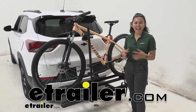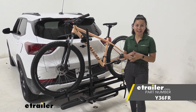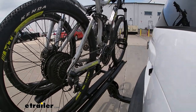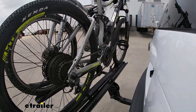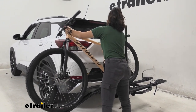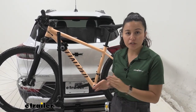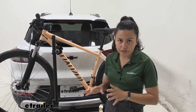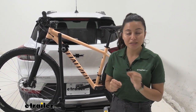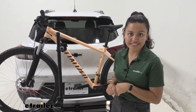Hi everyone, it's Evangeline here at etrailer, and today we'll be taking a look at the Yakima OnRamp 2 bike platform rack on our 2021 Chevrolet Trailblazer. The Yakima OnRamp is a unique bike rack designed around its ramp, which stays on your vehicle. If you have heavy electric bikes or bikes that are tricky to lift up onto a rack, this helps out with that. We'll look at some features and pros and cons, focusing on the Trailblazer so you can make the best decision for your bikes and your vehicle.